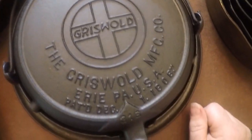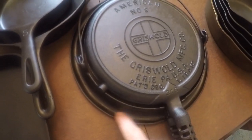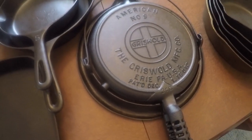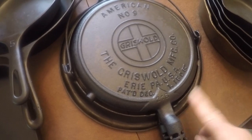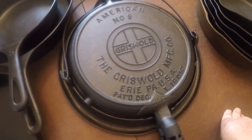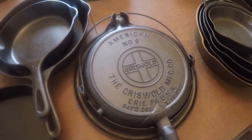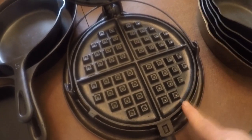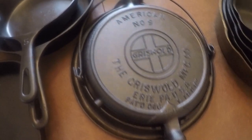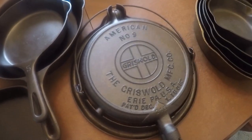Moving on, we have a number nine American Griswold waffle iron. This one was purchased in Amish country near my part of the country. It needed to be refinished — these go for crazy money; I think I paid around 80 dollars and totally redid it. I did a video restoring it and also did a video making waffles in it — it does a really great job. It's larger so it takes a little bit longer to make waffles. Typical size is eight; nines are not as common but it just looks fantastic. I stripped it and it's in great shape.